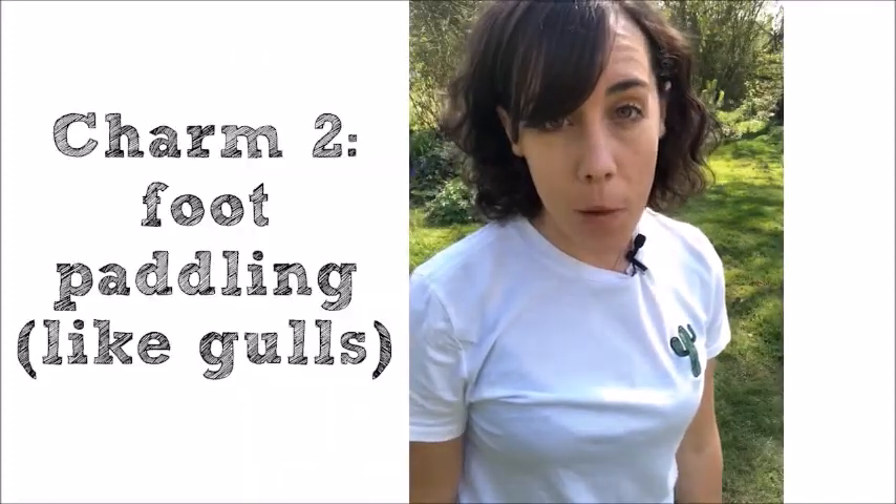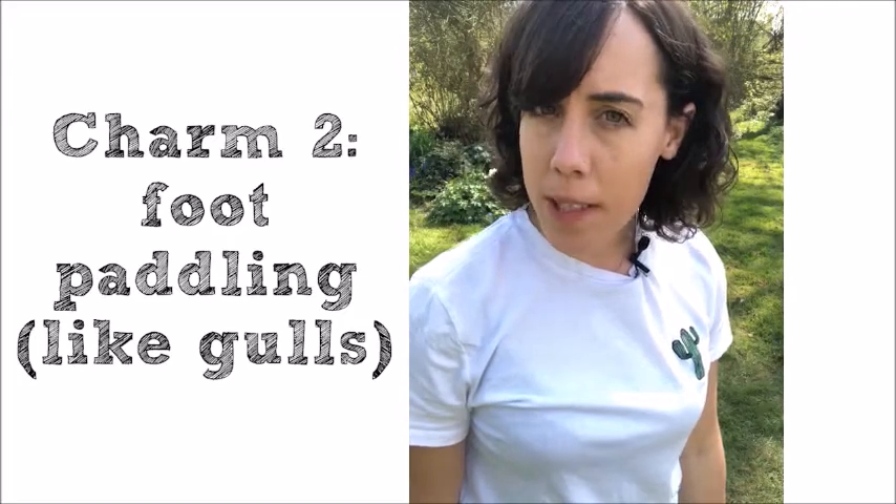So next up is our foot paddling like gulls do. Have you ever seen them in your garden or perhaps on roundabouts doing that funny dance? Well now it's your chance to have a go doing that yourself. I've just done my warm-up and I've selected a different patch on the lawn. I'm going to be tapping my feet up and down on the spot for one minute and then waiting for five to see if any worms come up. Fingers crossed.